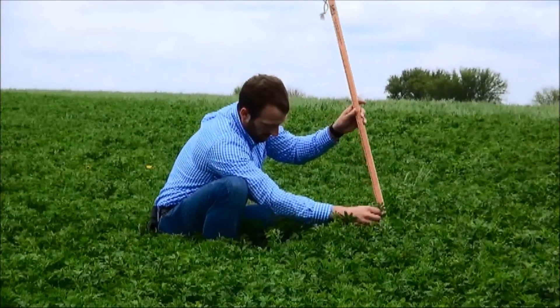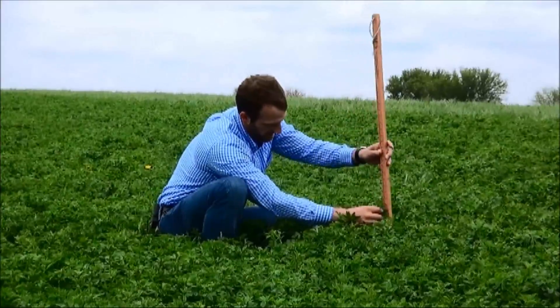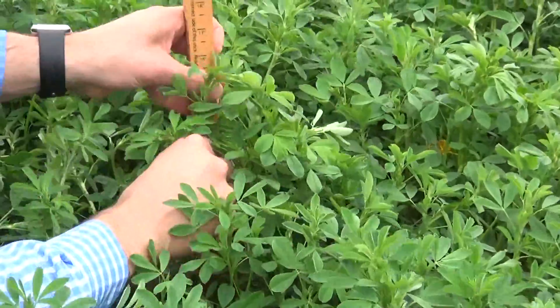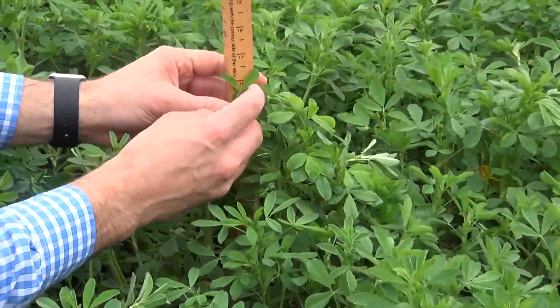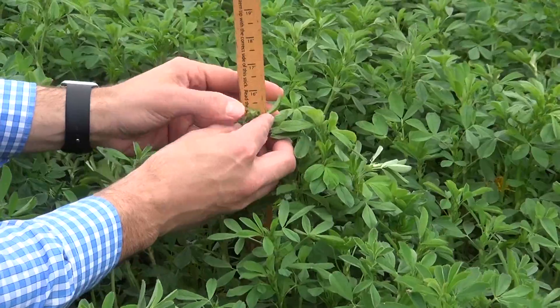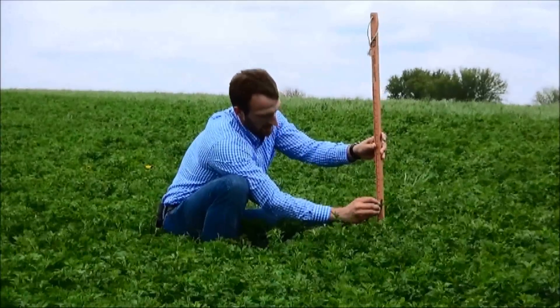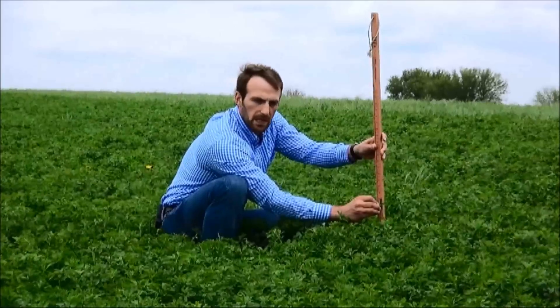I've found the tallest stem in the square foot representative area, and I'm going to stretch that out now against the inches side of our peak stick, ensuring that the peak stick is on the ground and matching the stem up against the side. I'm going to read the very tip of the stem — not the leaves, just the tip.